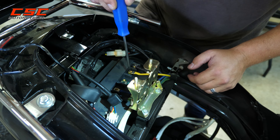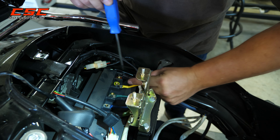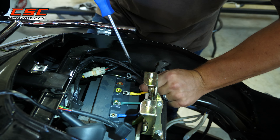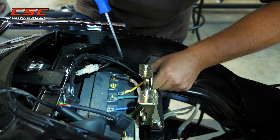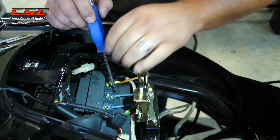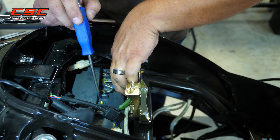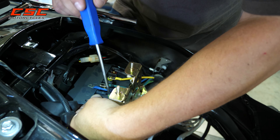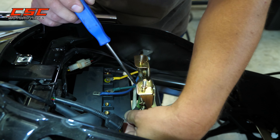You'll notice that these are color coordinated. The red circle on the controller goes to this white wire, which has two wires going into it — the white and the black. The yellow wire is paired with the yellow circle, the green wire is paired with the green circle, blue with blue, and then finally the bare circle goes to this thicker, large light green wire.